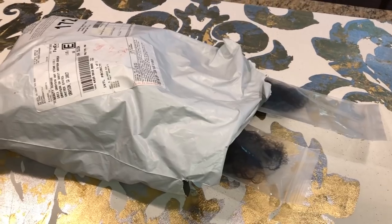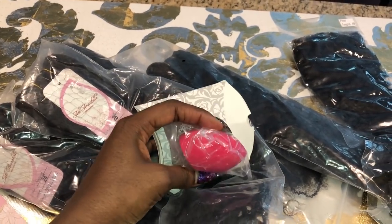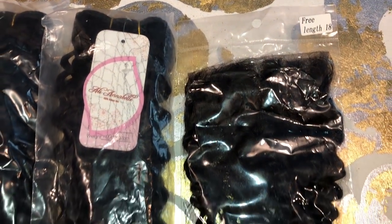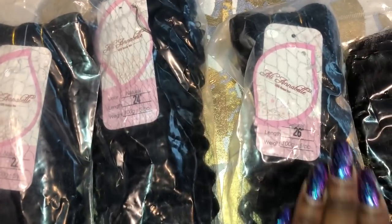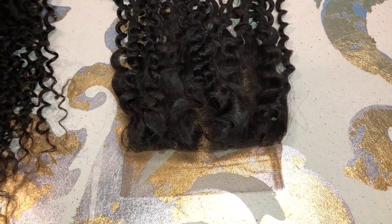Today's hair is from Ollie Annabelle, and they sent me a closure, four bundles, and also that little sponge puff. I have it in 26, 24, 22, and 20 inch bundles.